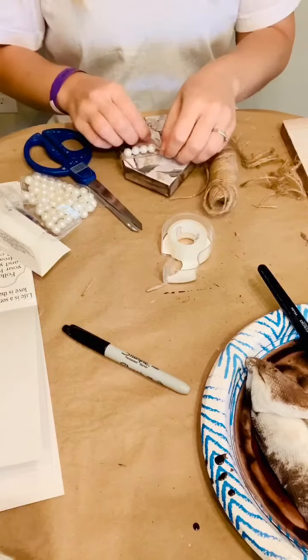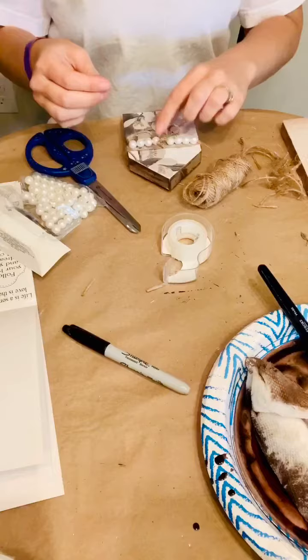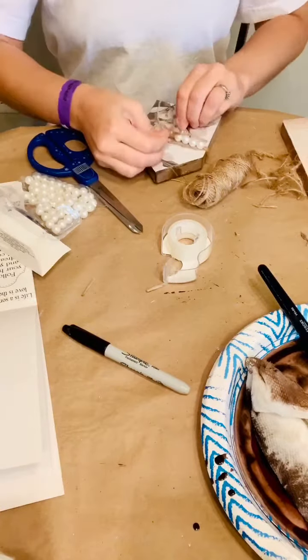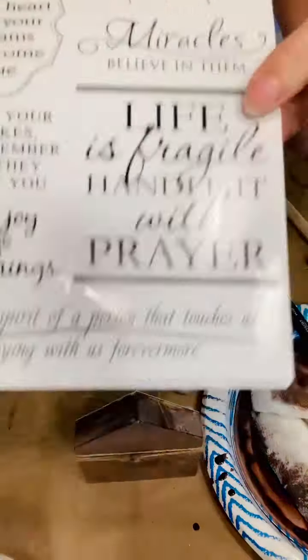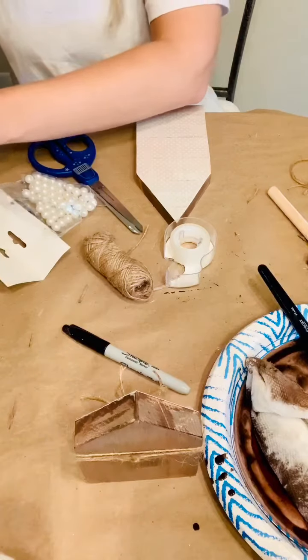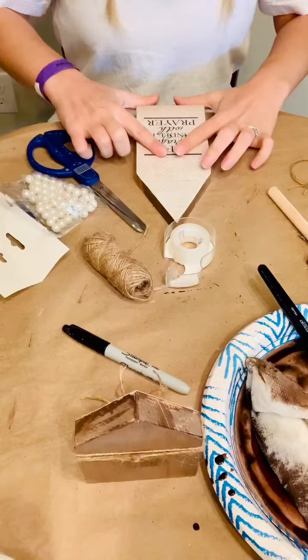After that she's going to make a little embellishment with some jute and pearls. I suggested she put it on the plain one because the one with flowers was already busy enough. She then took a sticker book from Michaels, chose one of the little sayings, stuck it down onto the house, and sealed it with some more Mod Podge.